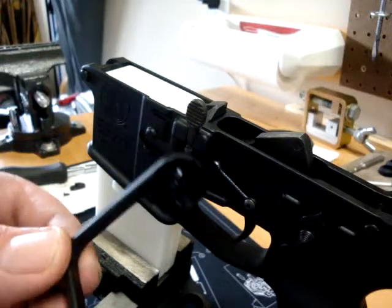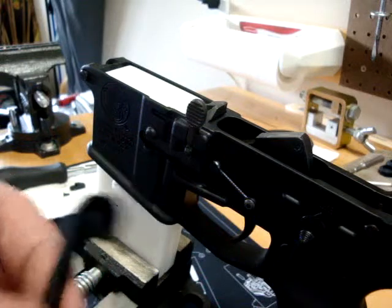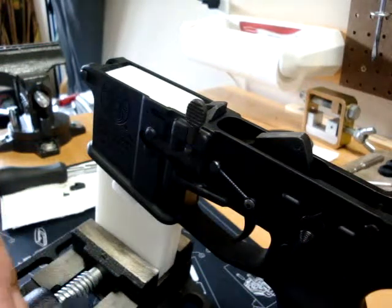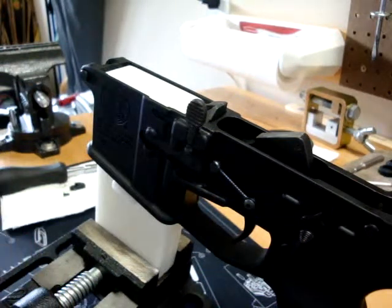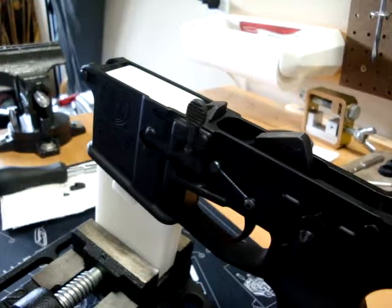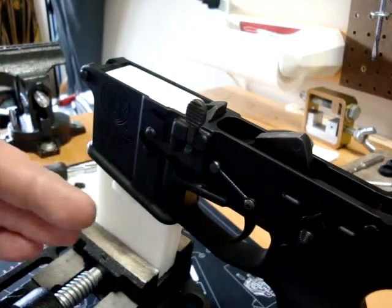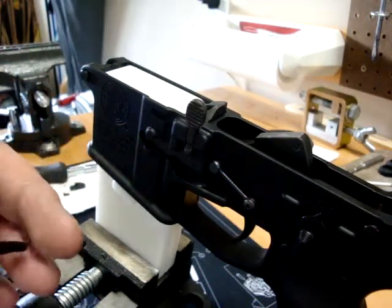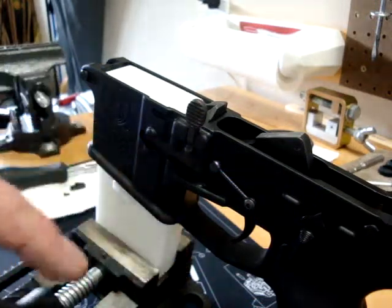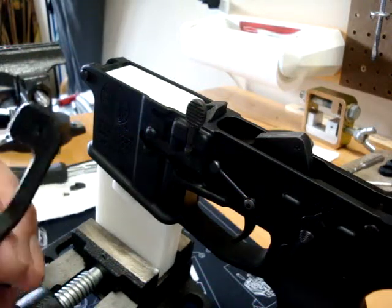Works on most ARs — all standard mil-spec ARs it's supposed to work on 100%. Some of the actual billet lowers have larger flares and machining tolerances that may cause issues, but in my case the lower I've got here is the Smith & Wesson Magpul second generation AR, and the lower is basically a clone of the China Arms Magpul lower — but that's a whole other story for another day.